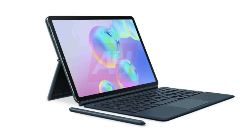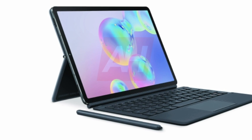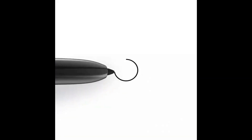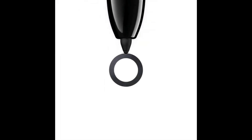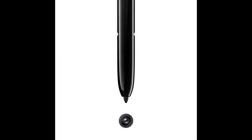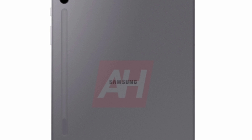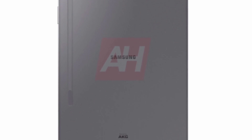The big question that still remains is when the Galaxy Tab S6 is going to launch and how much it will cost. As of now, Android Headlines reports the Galaxy Tab S6 will be launched alongside the Galaxy Note 10 on August 7, though that may change. As for the price, this tablet will come in at around $700.